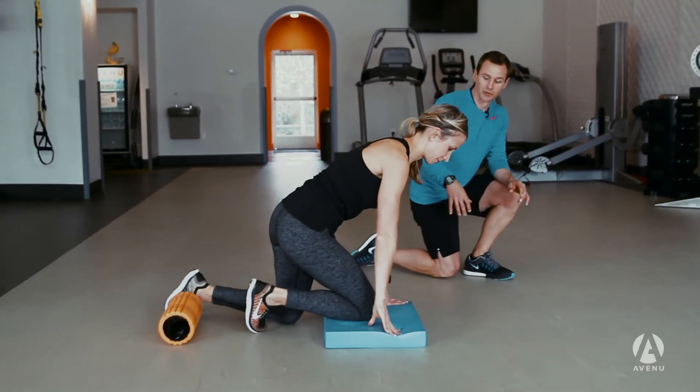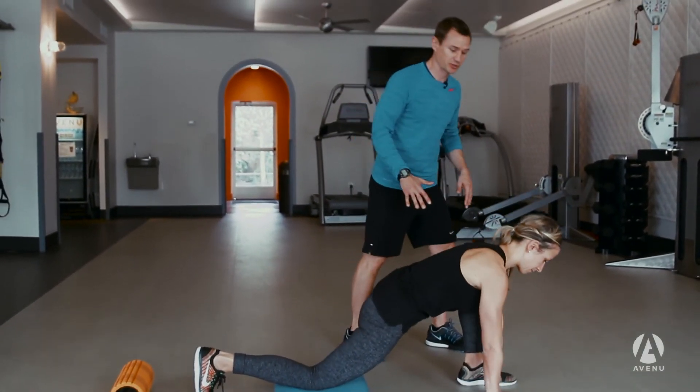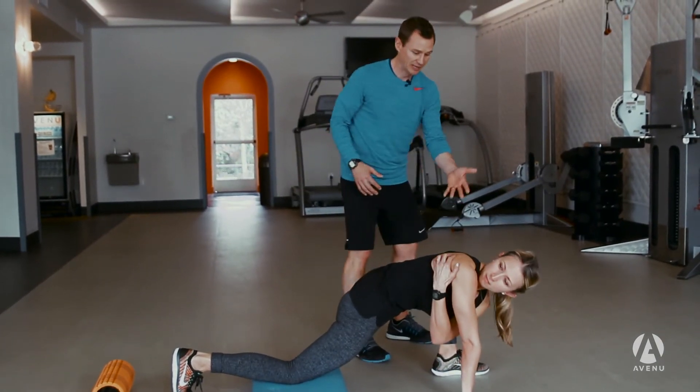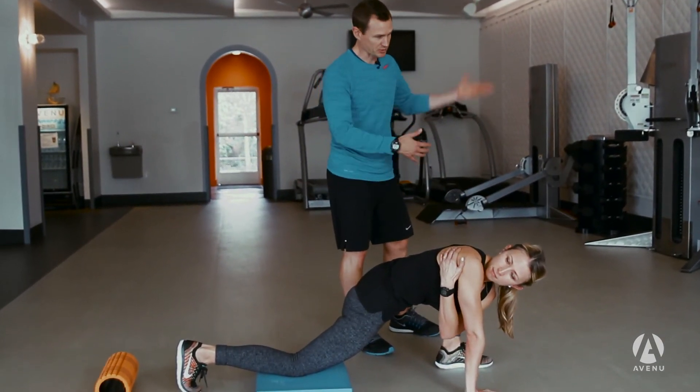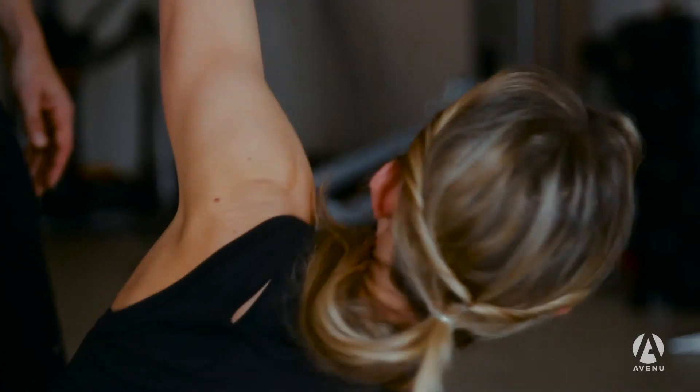We're coming off the roller and getting onto the pad. From here, we're going to take both hands down to the ground and start with a big stretch through the hips. Then we're going to reach with the arm, coming back up and reaching towards the ceiling.